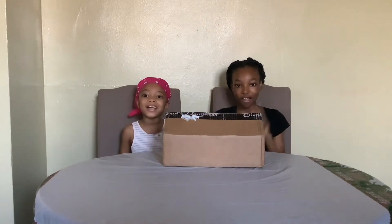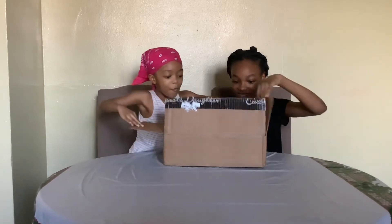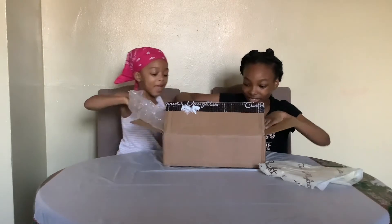Now we will be unboxing our second hair product! Let's open. Whoa! What? We have birthday back!